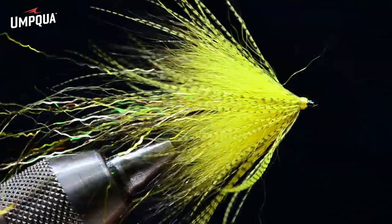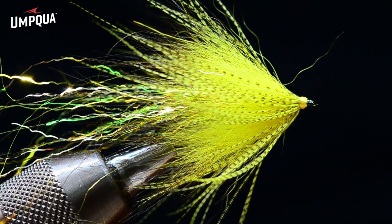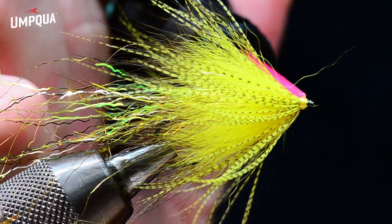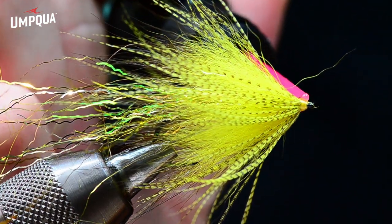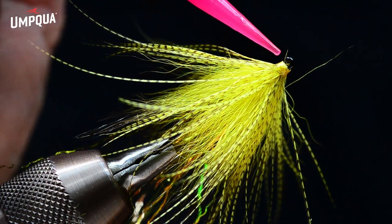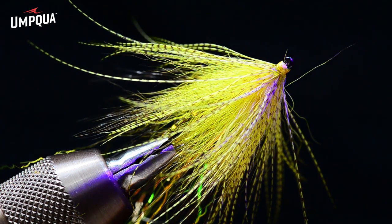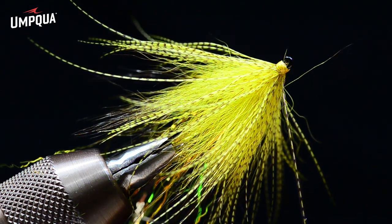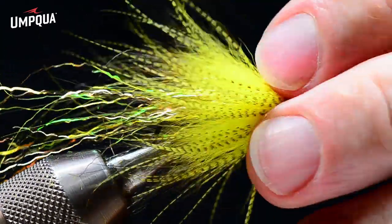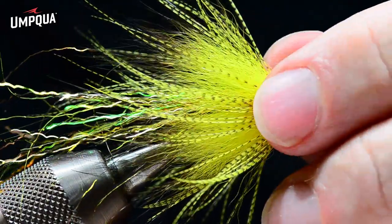I'll use my dubbing brush to sweep that back — that adds a little bit of modeling to the fly. I'll put a little shot of Solarez Bone Dry Plus on that thread head. Typically when I tie a bundle of these, I'll do all the back hooks first and then come through and attach them to the front hook — stage tied. Now I'm going to set up the front hook.